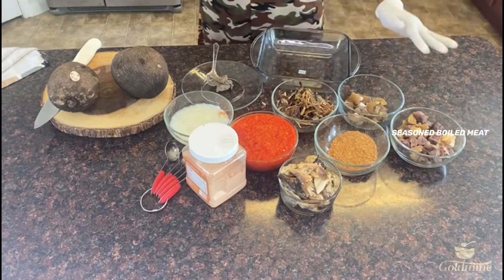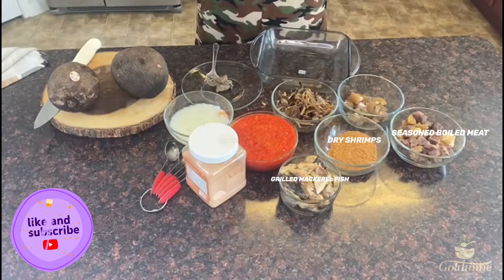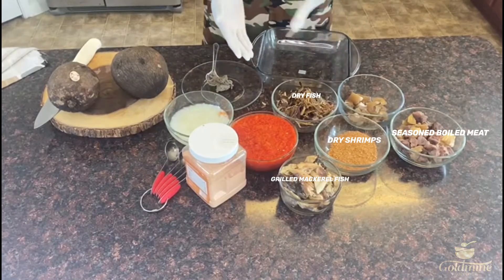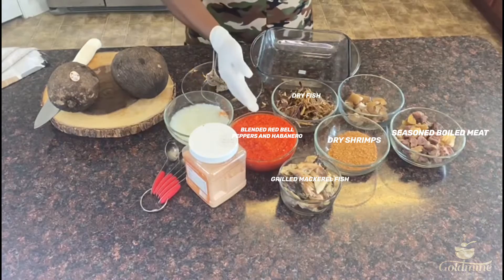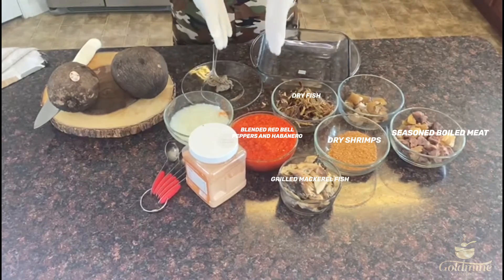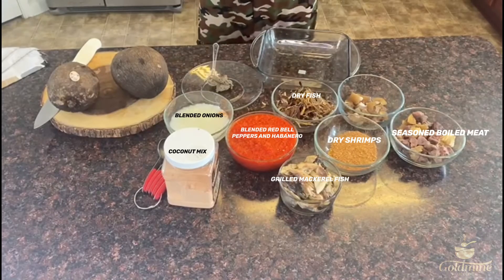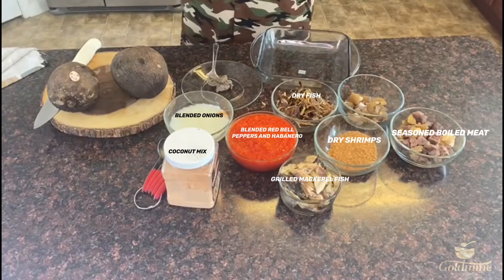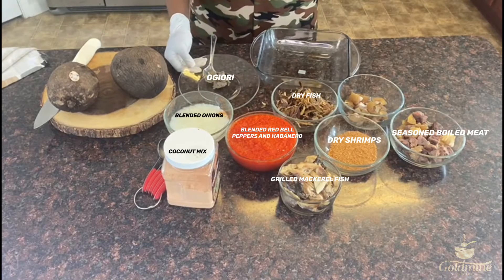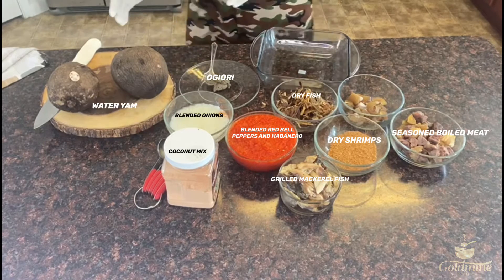Let's go over our ingredients. I have my seasoned boiled meat and cow skin, my dry shrimps, my mackerel fish that I've grilled, deboned, and flaked, and my dry fish. This is the red bell pepper — two balls of red bell pepper and habanero, about four pieces, blended together. And this is onion. This is the Goldmine Aroma coconut rice mix, which has a lot of shrimp in it, so we're going to use it for seasoning. And I have oguri here, which goes with the ikokore to give it a nice flavor.